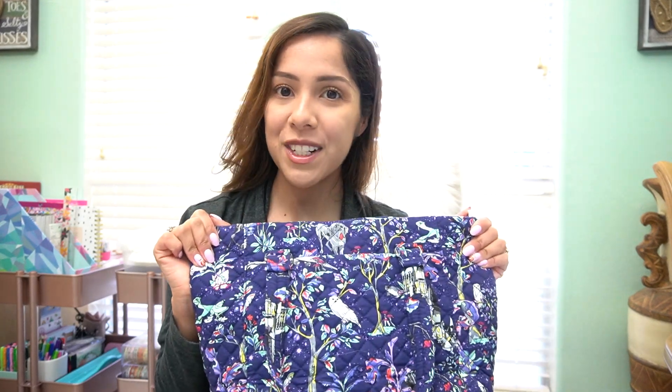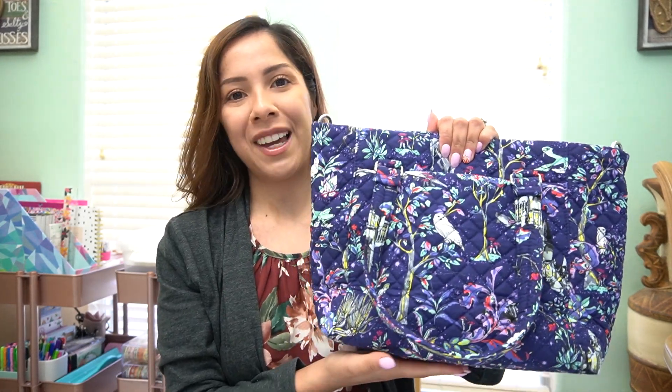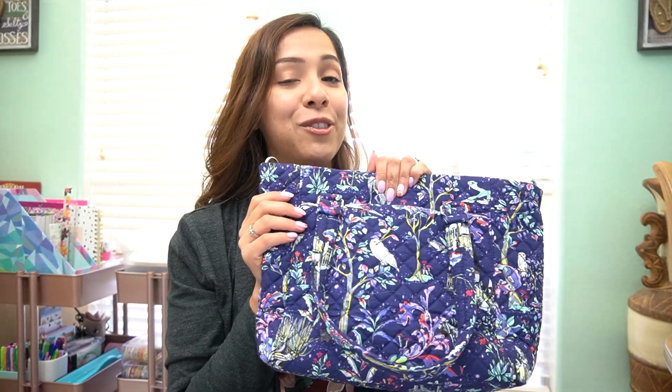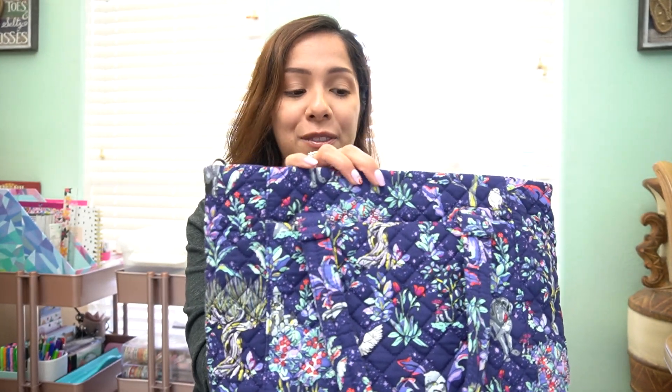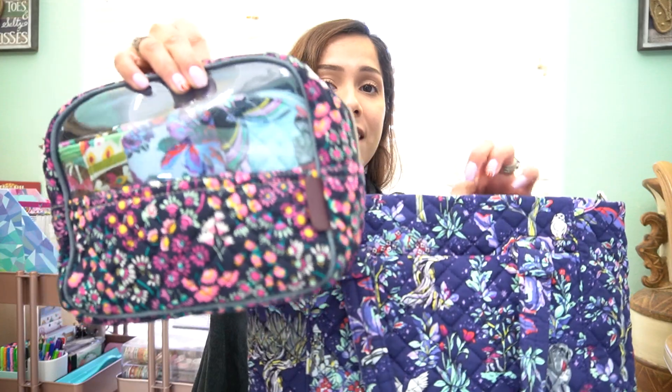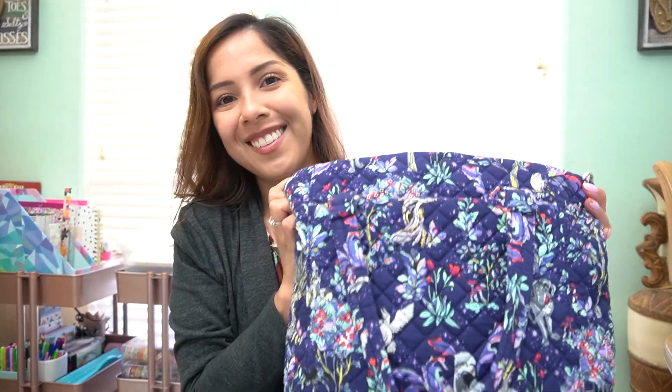I cannot say enough good things about this bag — it's the perfect size, perfect for a daily carry, and perfect worn crossbody. I already see myself purchasing more of this bag style; it's probably going to be my go-to over my Vera totes, which I use mostly for work. I definitely recommend checking out this line. If you have any questions or comments, leave them below and I'll answer them as best I can. Thanks, guys — bye!